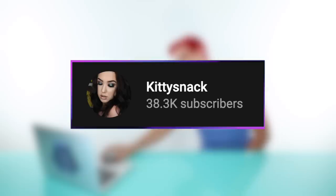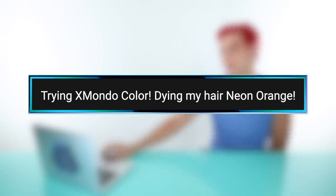The next video is by Kitty Snack, titled 'Trying Xmondo Color: Dyeing My Hair Neon Orange.' She explains that her roots are already bleached from a salon visit, and she's going to touch up her hair using Xmondo color. She hasn't personally tried Xmondo hair color before, so this is a first impression.